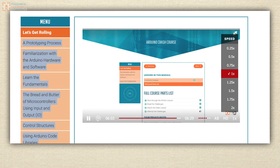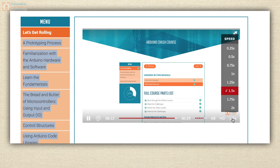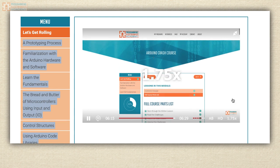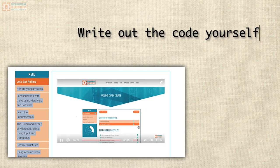One final note: take advantage of the video player features on the website. If the videos go too slow for you, you can speed them up with the controls. I know I'm kind of a slow talker — it's because I'm a slow thinker too. I'd rather have you spend time writing the code for each lesson than watching the video lessons over and over at normal speed.